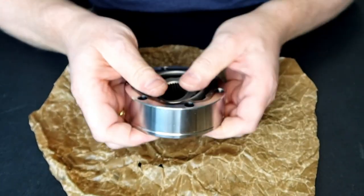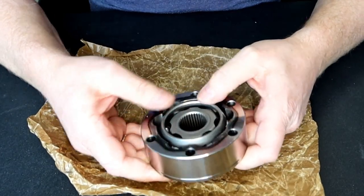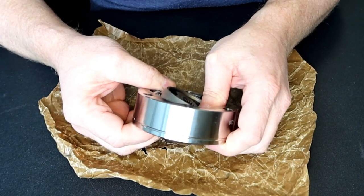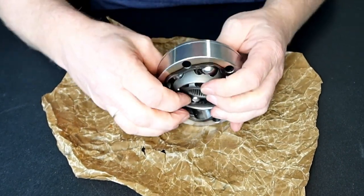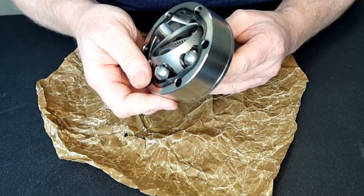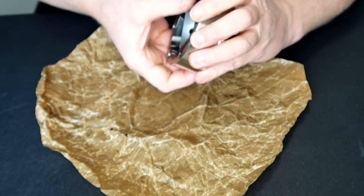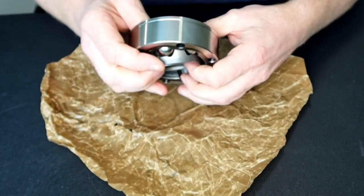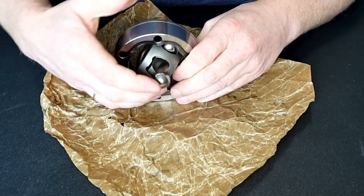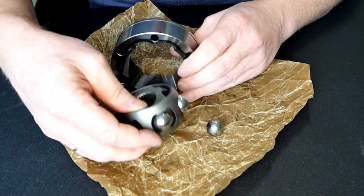Let's disassemble this and see how we are building them. It is just a matter of twisting it and pushing until you get one ball free. And then you can have it taken out.